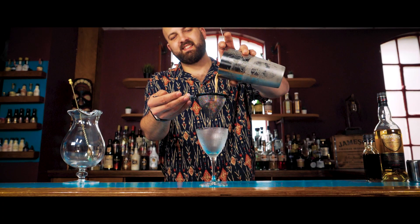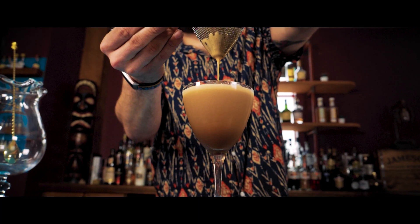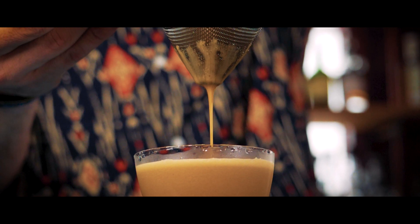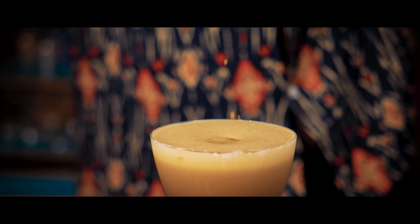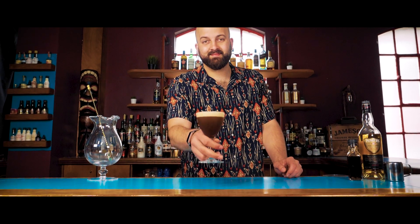Fine strain to catch all the pieces of broken ice and cut up any bigger bubbles. And there you have it, an Irish Coffee Martini. Enjoy.